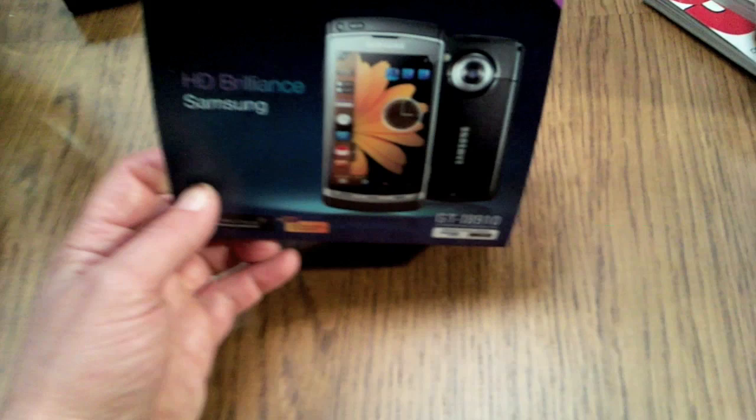So here it is, the new i8910 from Samsung, with a built-in HD camera.